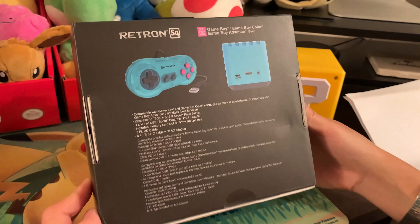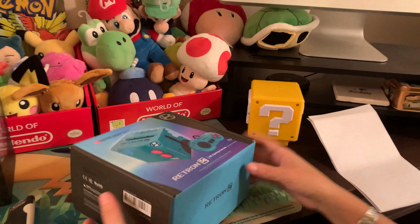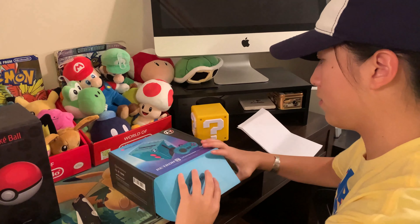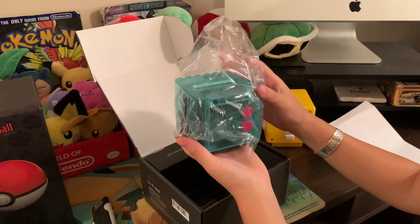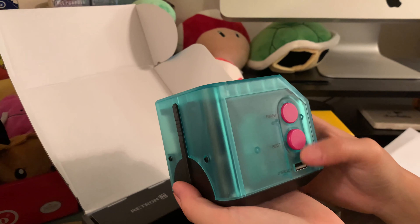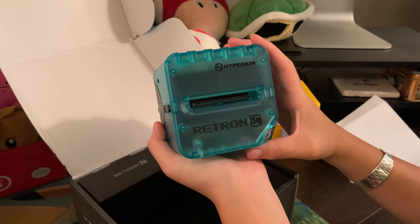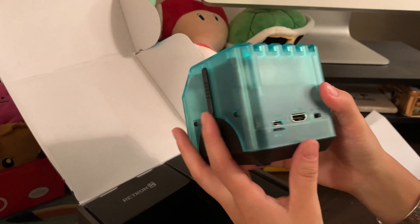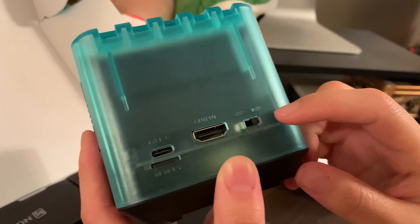Here's the back with some of those specs. So this is the console itself — look how small and petite it is. It has a power button, reset button, and controller port. The logo is on the front, and that's where you stick your Game Boy Color cartridges. On the back it says you can do 4:3 or 16:9 — those are the aspect ratio specs you can toggle between.